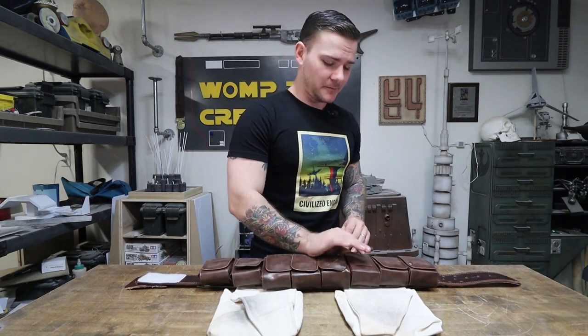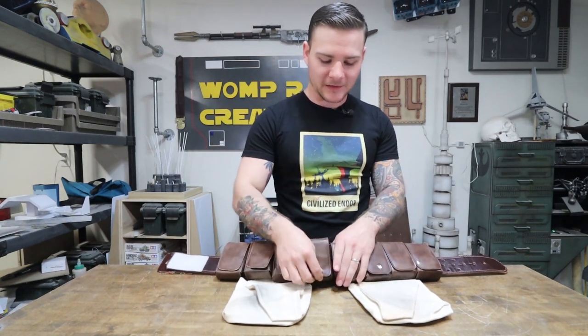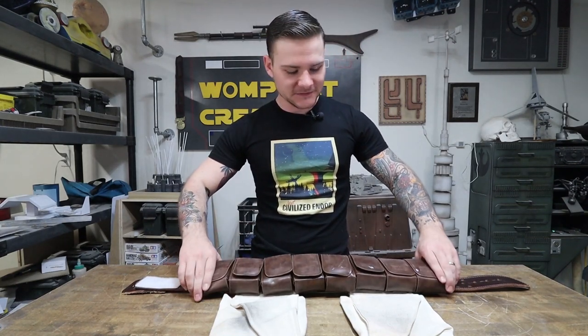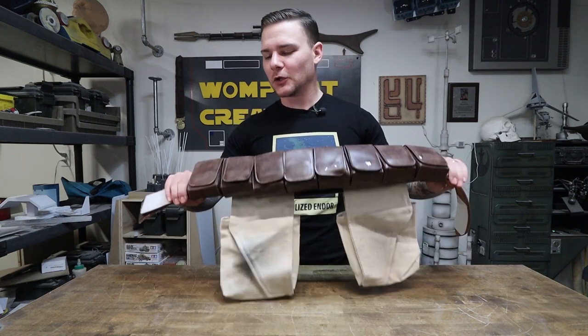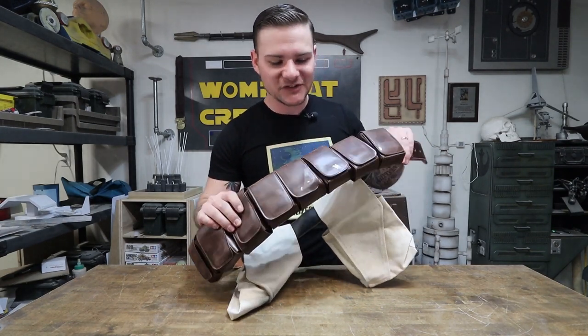I got these pouches off Amazon — they were actually made as Boba Fett pouches, so they were already kind of made for this. They're not the best quality, more like costume pieces, but they're all functional. I stored my phone in one of them while wearing the costume. Once I got them, I took some sandpaper and roughed up the outsides a little bit to give them some weathering.